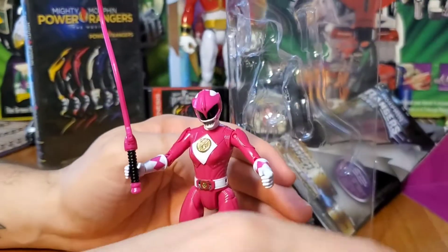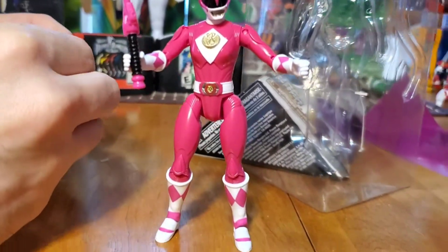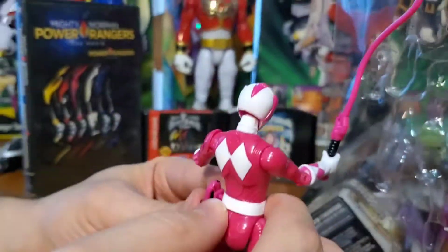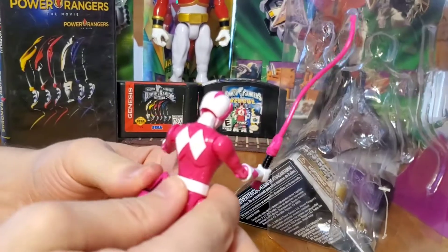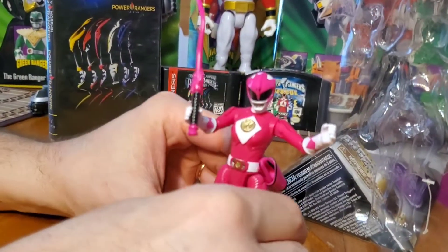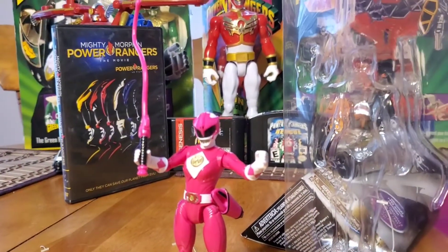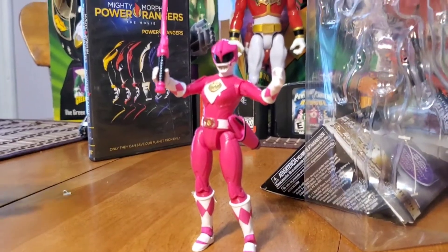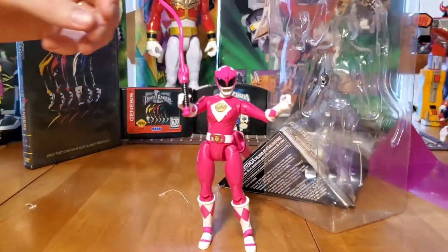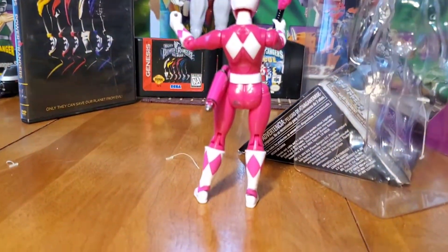As for the figure itself, just posing — I kind of like it. I was hoping to make a stop motion with all these Power Rangers from the original movie, but I don't know why I wouldn't be able to do it with this one. It's not too bad. The Pink Ranger — the whole Power Ranger line — are very small action figures, so that could be another reason why the connections are a bit spaced and a bit off.